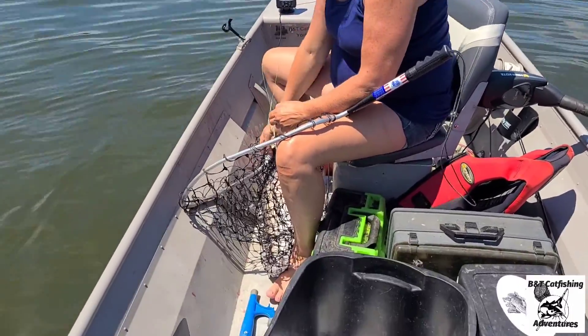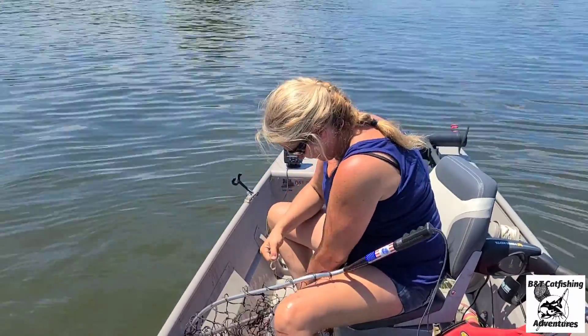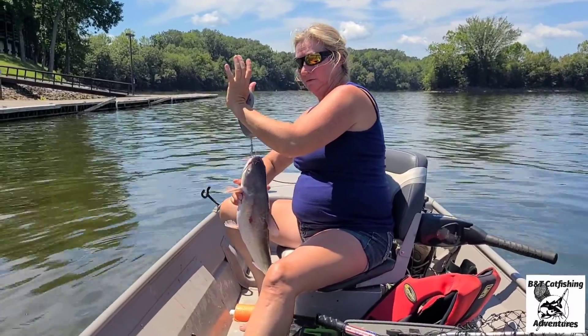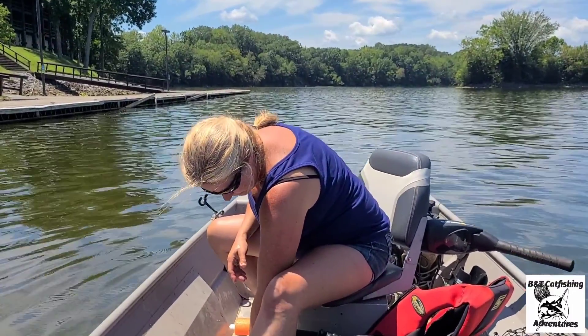Good job Miss Tammy! First fish is in. That was on strawberry Jello-flavored chicken. All right, what's he weighing? Five point four two pounds - five point four! We are going to keep a few today because her sister wants some fish and we want to do a catch and cook video. Strawberry Jello has one fish - you guys keep score!